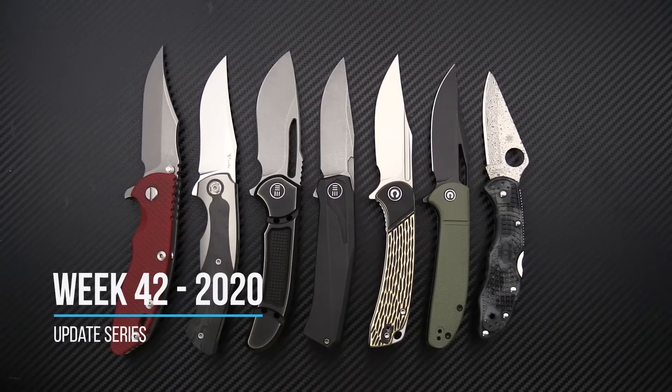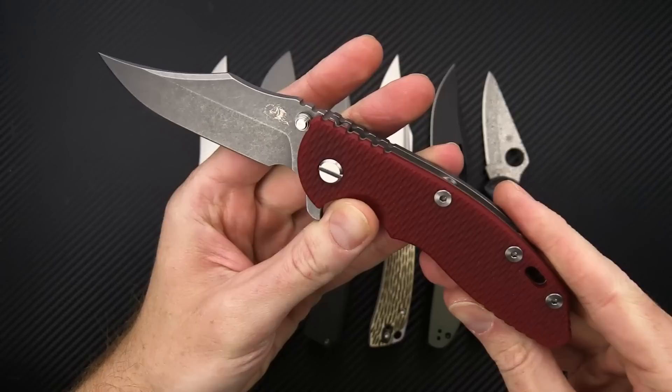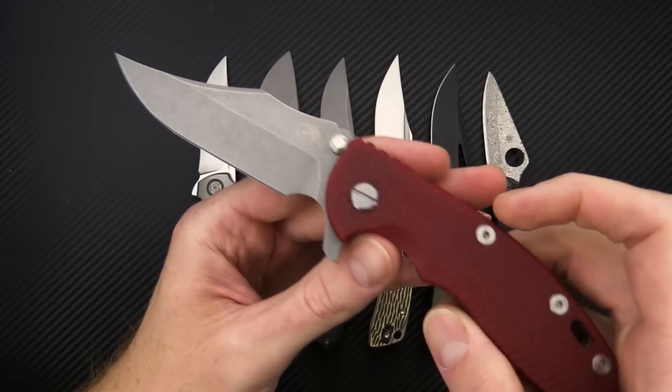Tyler here with GP Knives and we're back again for the week 42 weekly update. We'll start out this week with restock on the Hinderer XM18 3.5 inch Bowie.